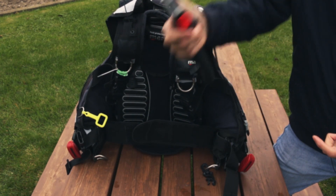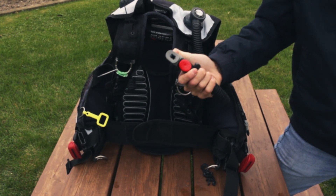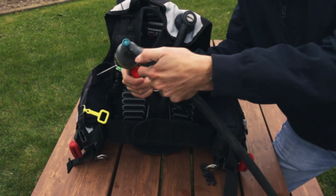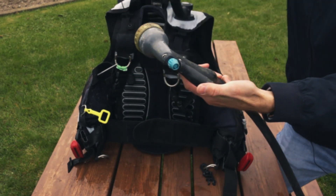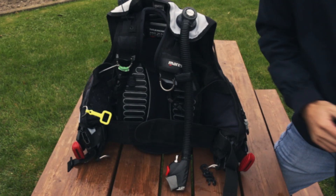If you want, you can hold your inflator up while you hold down the deflate button and you can fill your BCD up with water by basically inserting the water in like so. Now this can be a little bit messy and a little chaotic, and if you don't have four hands, it's not my ideal way to do it.